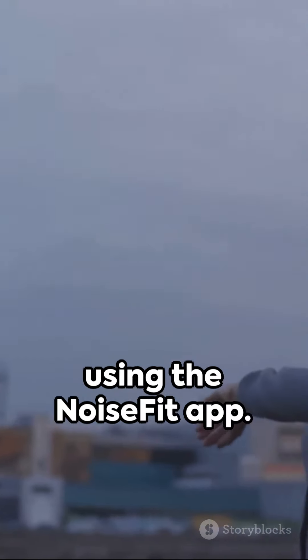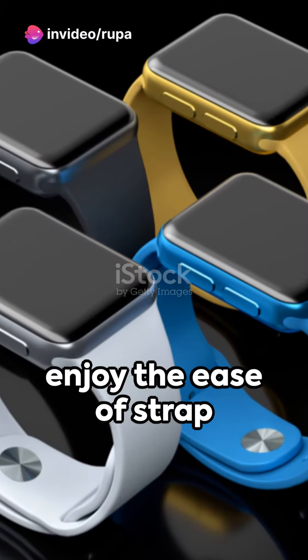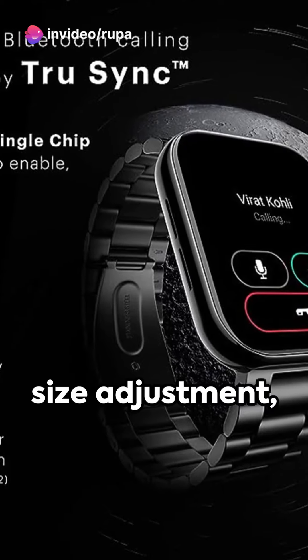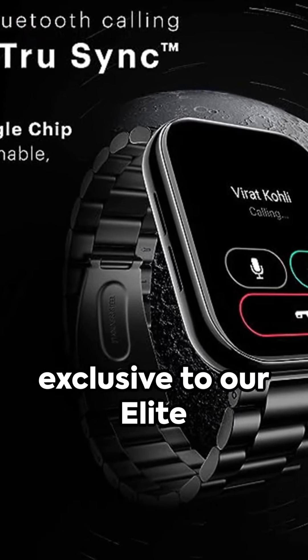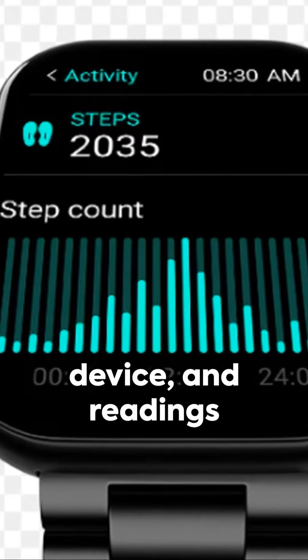Track activity, meet fitness goals, and compete with friends using the Noise Fit app. Revel in the convenience of the always-on display and enjoy the ease of strap size adjustment, exclusive to our Elite Edition watches.